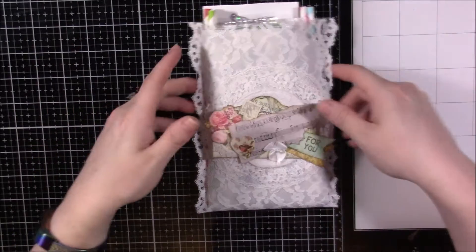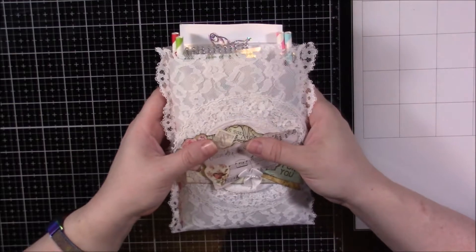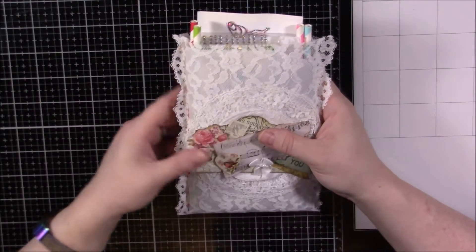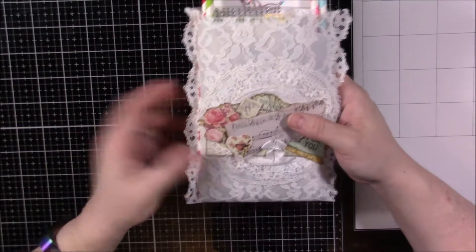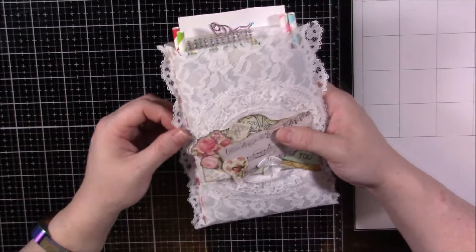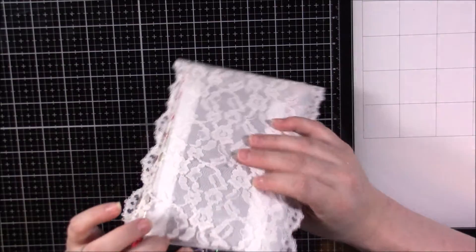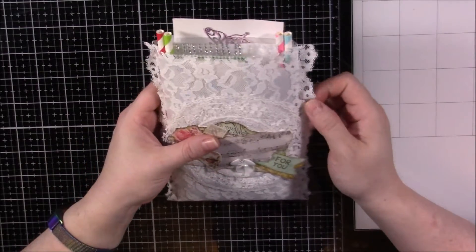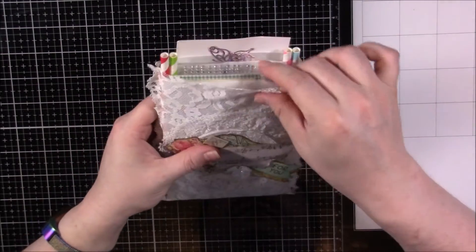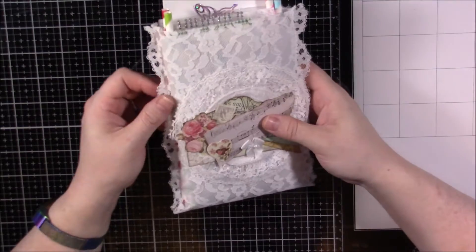I haven't looked through this yet, but I've taken it out of the package because I didn't want to accidentally show either of our addresses. This is the beautiful bag that Jermaine sent me. Looking at it, it seems like it's a glassine bag that she's covered in lace — or she made a lace bag and then inserted the glassine on the inside. That's so sweet.